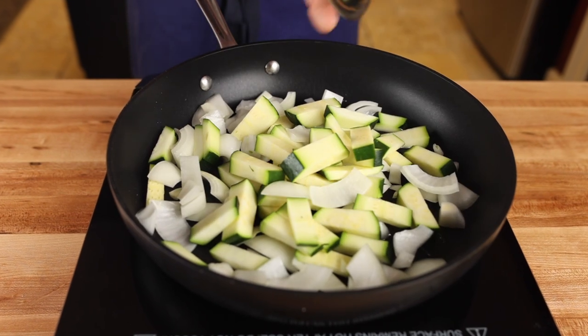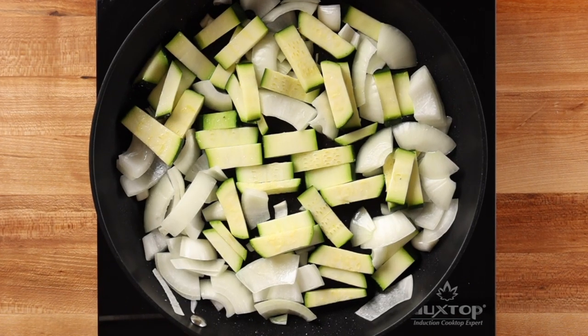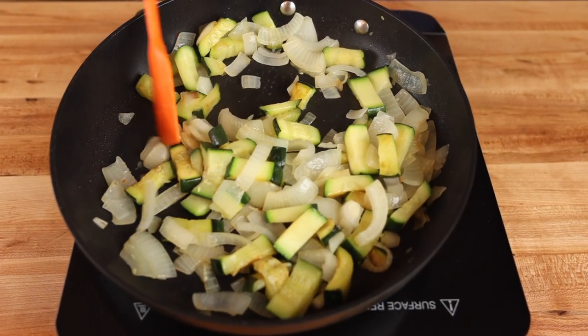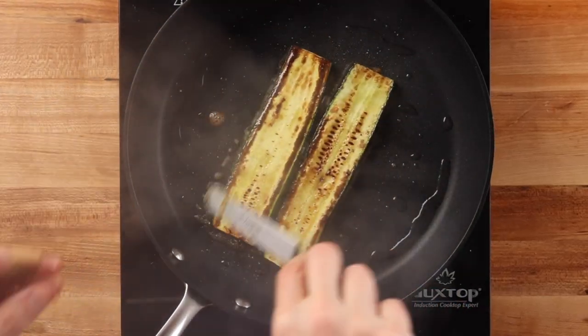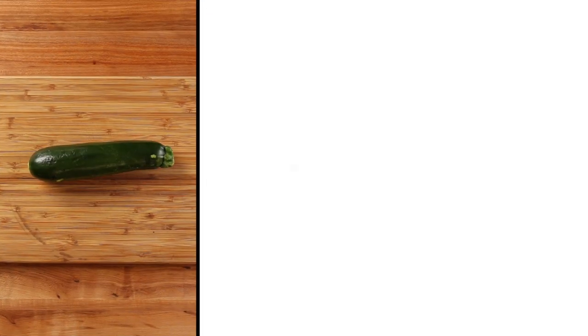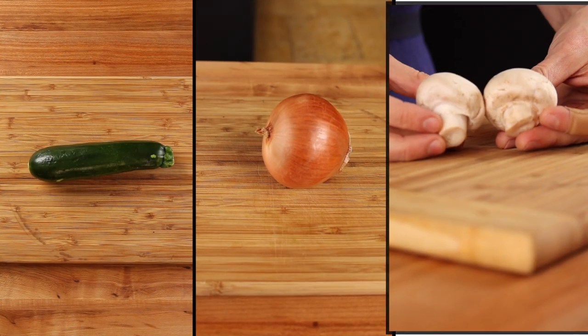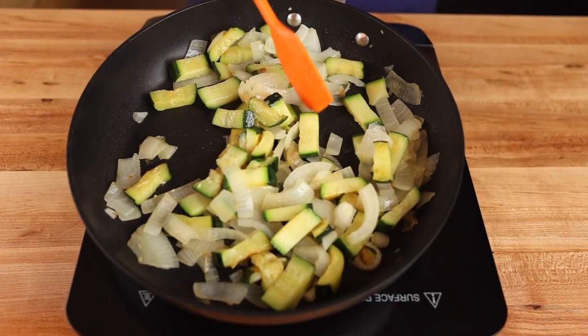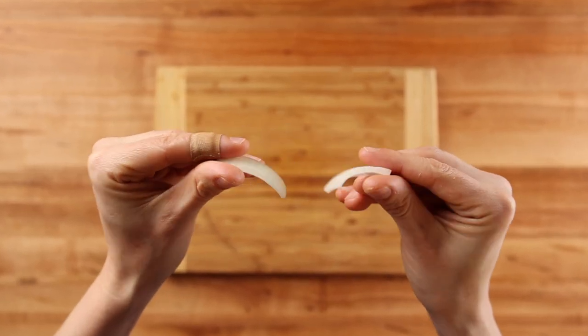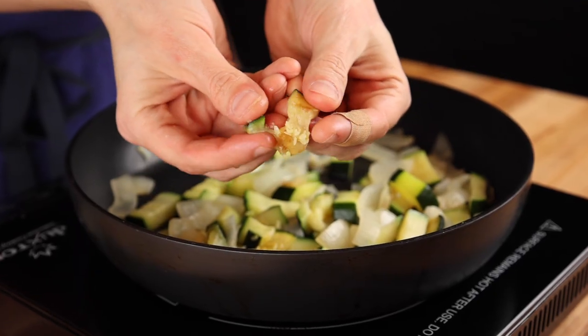When you dump everything in at one time, the crowding of the pan lowers the heat significantly and you're not able to retain the high temperature necessary to achieve good caramelization while also not overcooking the vegetables. Because each vegetable varies in its water content, porousness, and relative density, cooking everything at one time almost guarantees that some vegetables will end up underdone and too crunchy while others overcook and turn to mush.